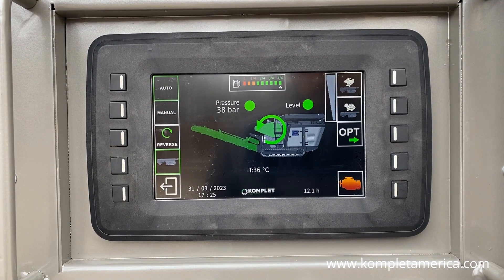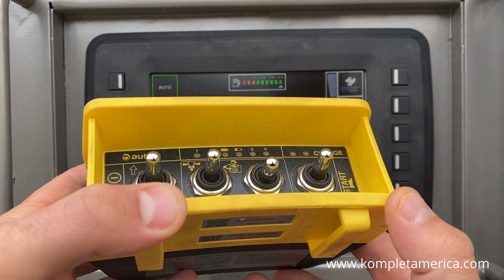Please note you will not be able to adjust the jaw inlet opening with the remote controller while the machine is in auto mode. In order to adjust the jaw inlet opening size, you will need to turn off auto mode first.